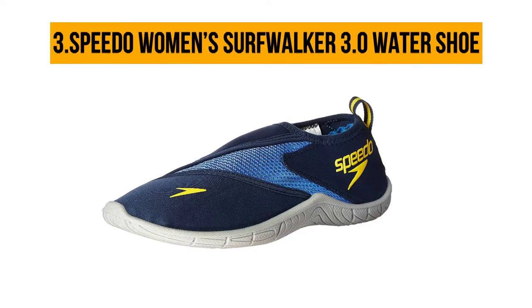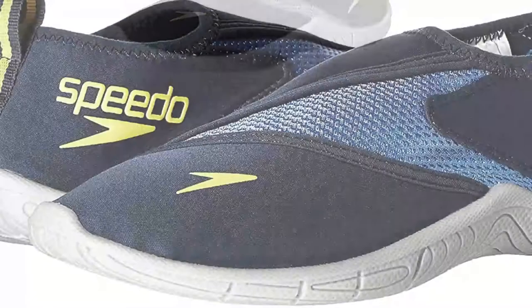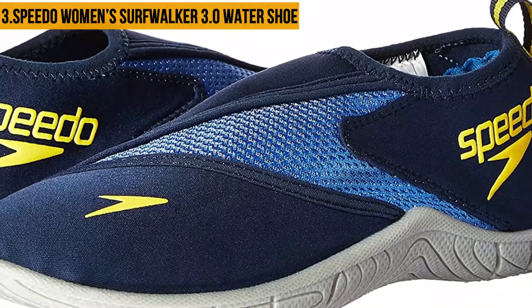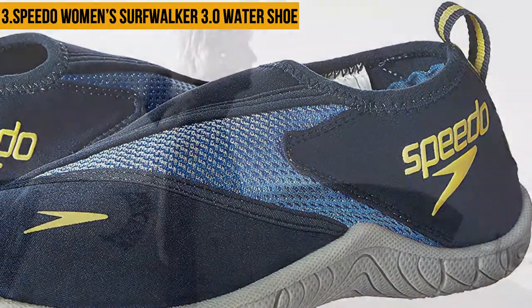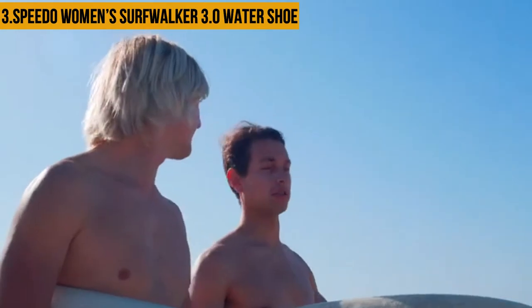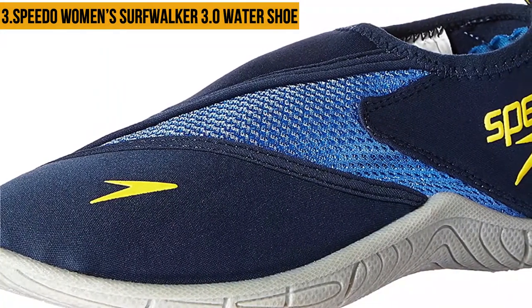At number three: Speedo Women's Surfwalker 3.0 Water Shoe. The Speedo Women's Surfwalker 3.0 Water Shoe is a must-have for every surfing enthusiast. Starting with its stretch fit and pull-on design, the shoe is comfortable to wear and perfectly fits your feet. The cushion insole enhances shock absorption. The S-trac outsole keeps water from accumulating under your shoes, resulting in a firm grip.